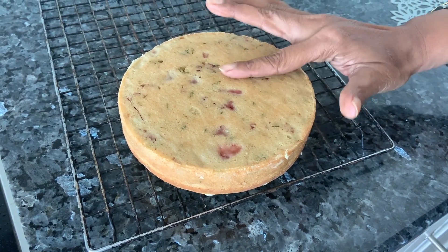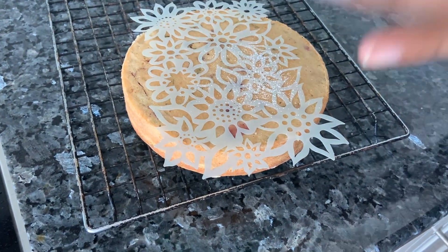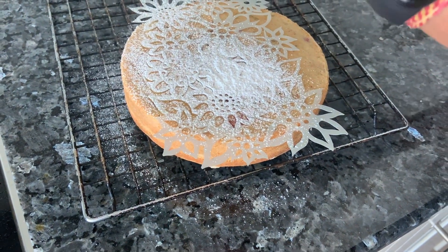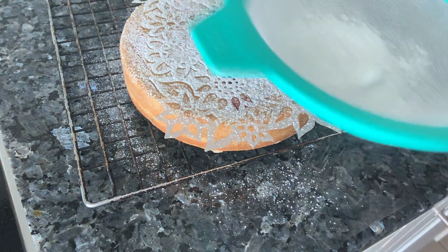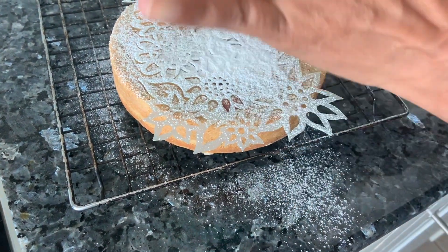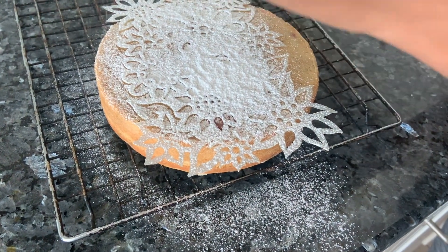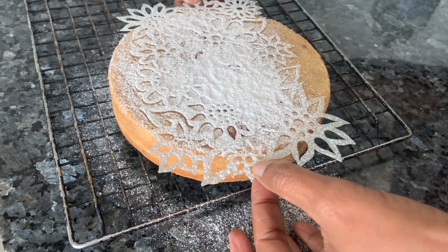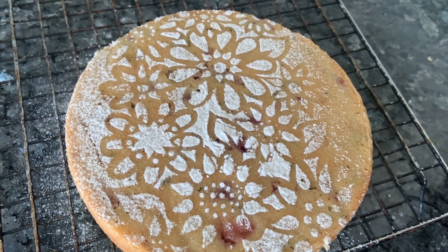Once the cake has totally cooled, we're going to take a stencil, place it on top, take a sieve with some icing sugar or powdered sugar, and form a design on it. It's very easy to do and looks very nice on tea time or sponge cakes. You don't have to buy expensive stencils — just make it at home or get it from your kids' craft shops. Now gently hold it at the corners and lift. See, the pattern has come on it — it looks nice!